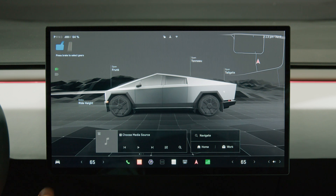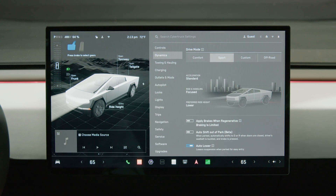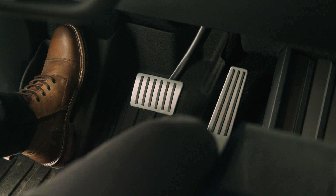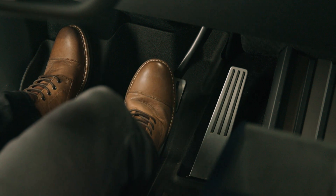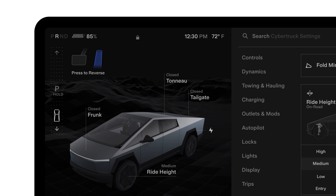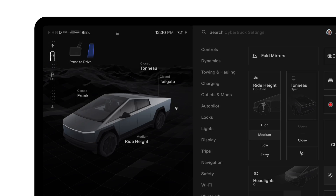If you'd like to shift out of park automatically, select Controls, Dynamics, and enable Auto Shift Out of Park. With this setting on, press the brake pedal and your Tesla will automatically shift into drive or reverse depending on your surroundings and last driving direction. The intended direction is shown on the touchscreen. Confirm this is the direction you want to go, then press the accelerator to go. Swipe up or down on the touchscreen to select a different direction.